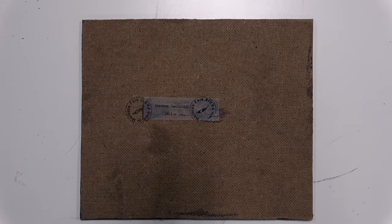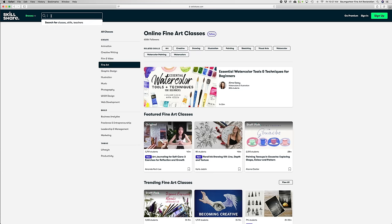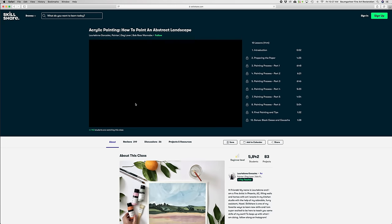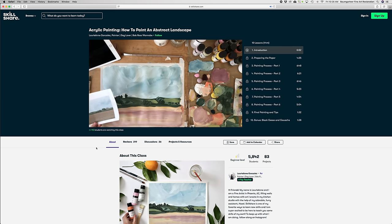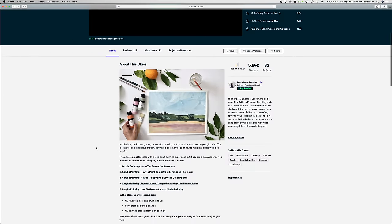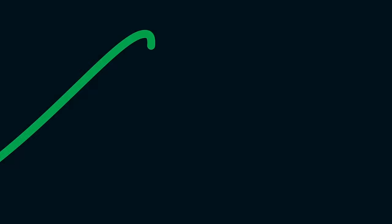He'd probably turn to someplace like Skillshare. Skillshare is the online home to millions of people — curious, creative — who are looking to explore that creativity, indulge their passions, or sometimes just learn something new. If you're feeling a bit stressed out, worn thin, and overwhelmed lately — I mean, who isn't? — I might suggest Acrylic Painting: How to Paint an Abstract Landscape with Lorianne Gonzalez. She'll walk you through materials, techniques, and a way of seeing the space around you that will have you lost in the world and not thinking of all the chaos that surrounds you. There's a reason why so many world leaders pick up painting when they leave office — it's incredibly mesmerizing, relaxing, and even a bit zen. The first 1,000 of my subscribers to click the link in the description will get a free trial of premium membership so you can explore your creativity.